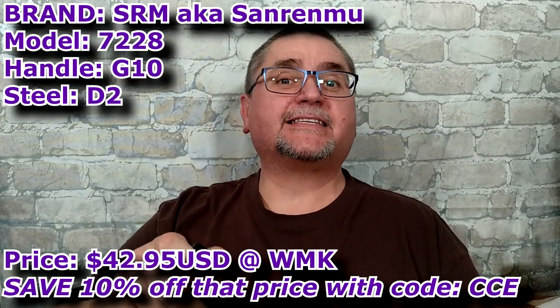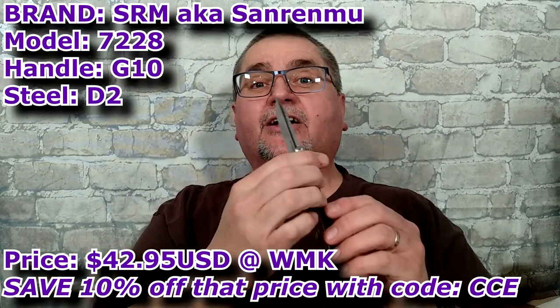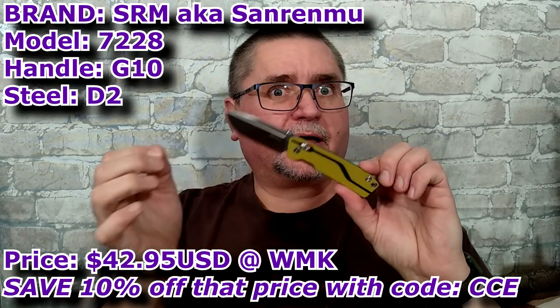Hi friends, my name is Jake. Welcome to Canadian Cutting Edge, and today we're taking a look at this little guy. This is the 7228 SRM San Ranmu knife.